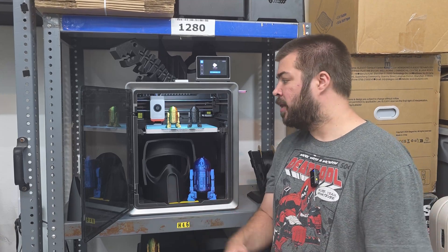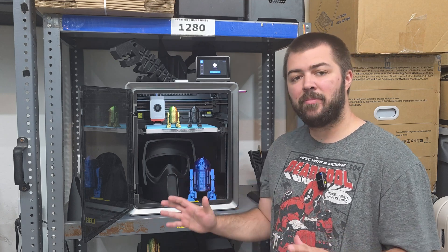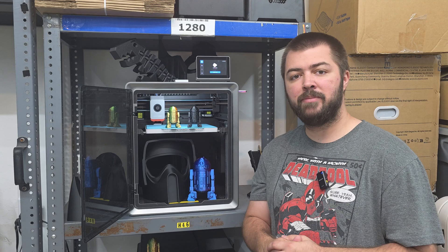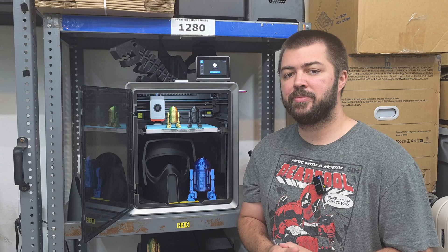What's up everybody? It's Mike here, and today we're doing a full review of the Cobra S1. I have not been paid for this review — I purchased this on Amazon with my own money. So I'm going to be 100% honest and give you everything I think you should know before picking up this printer.